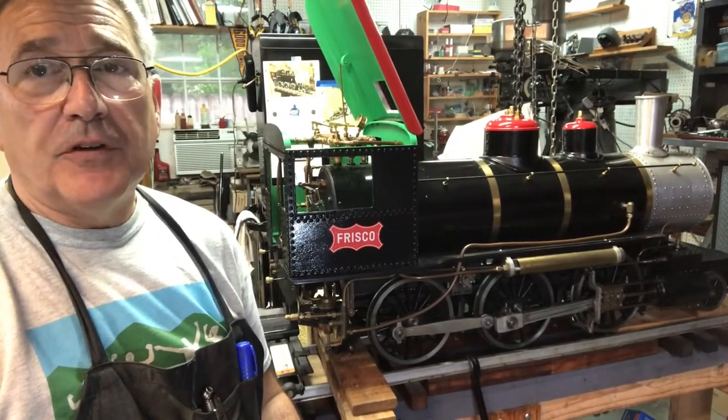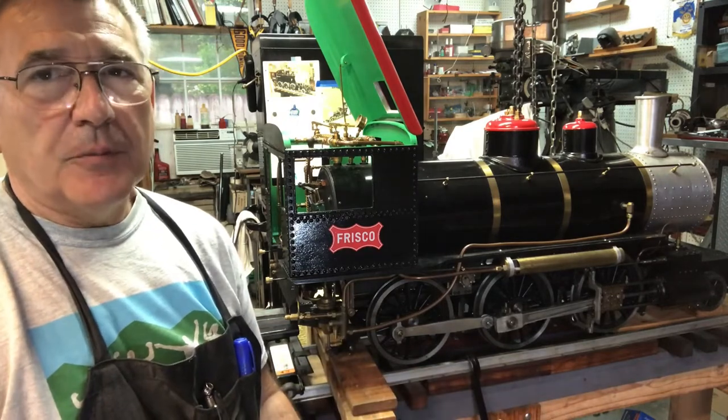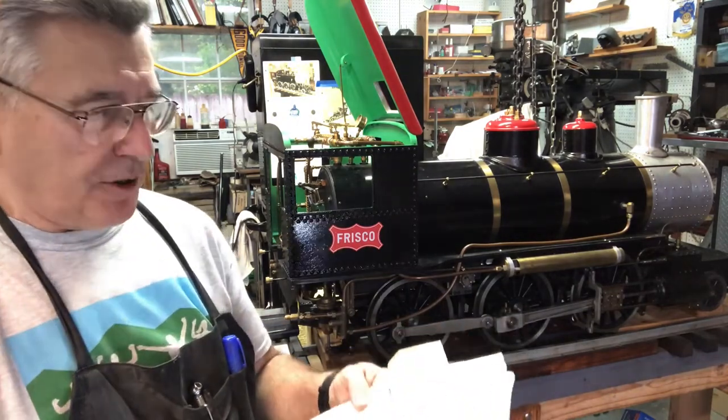Hey everybody, welcome back to the Metal Mill 52 workshop. My name is Bill. This is my workshop. And in this week's episode, I had something completely different planned, which I'll talk about in a minute.